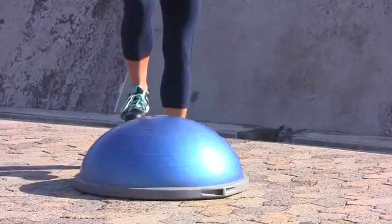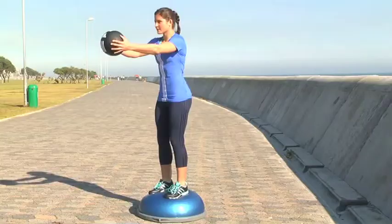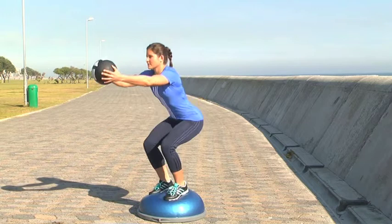First of all it's really important to get your balance on the bosu ball. Go down slowly, come up and squeeze your glutes. It's very important to keep your core tight.